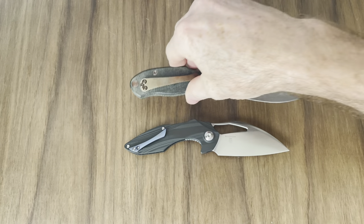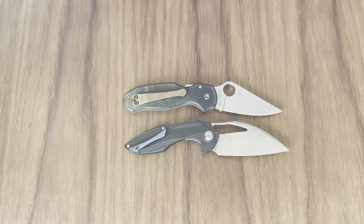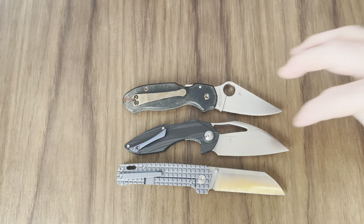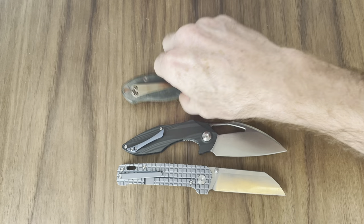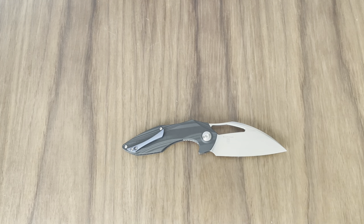For a couple more size comparisons — here's the Spyderco Para 3, and here's the Penguin. Most knife folks will have one of those in one variation or another, so it's pretty comparable to both of them. Not a small knife, but not a large knife either — a great EDC size knife. The pocket clip works really, really well on it.